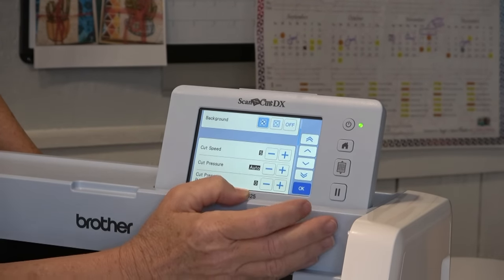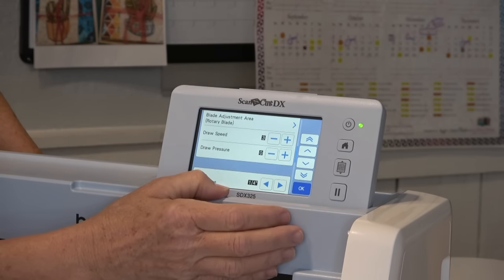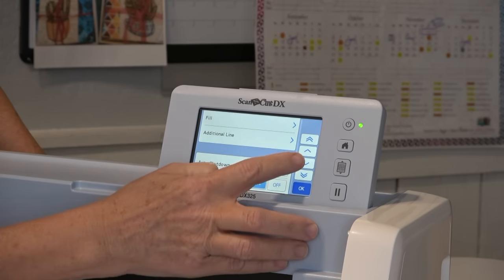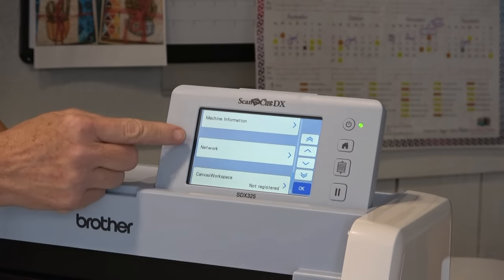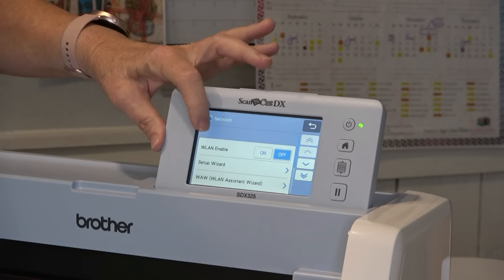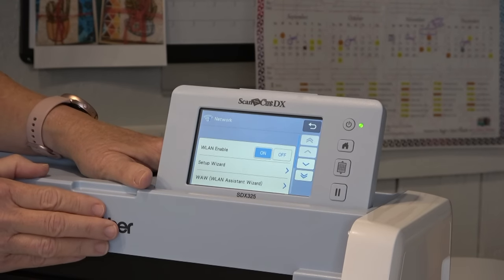You can scroll through using the single arrow. We've got cut speed, cut pressure, half cut, cut pressure — I'm going to keep going through all this stuff. It's probably near the end. We have auto shutdown, buzzer sound, all kinds of stuff. Here is the number of my Scan-N-Cut and the version of the software. Network — we've got a button right here that says Network. So I'm going to touch that, and it says WLAN Enable — that's Wireless LAN, Local Area Network Enable. Right now it's off, and I'm going to turn it on.